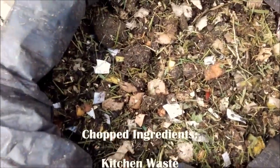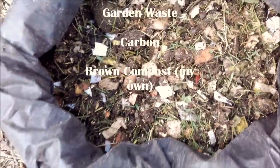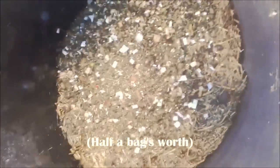Here's my chopped ingredients — kitchen waste, garden waste, with my carbon as well, my brown compost, all mixed. I'll bung half a bag in there and spread it round.